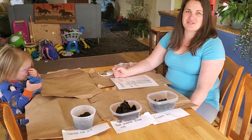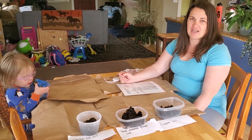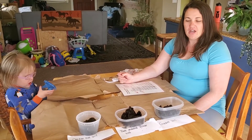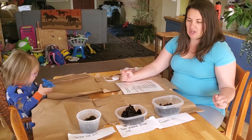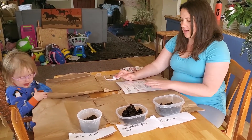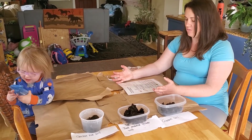Hi everyone, Corellia Barak here with Jackson Soil and Water Conservation District, bringing you today's episode of Outside Every Day. Today we are going to be texturing soil and making soil ribbons and soil balls. I'm doing this inside at my kitchen table because it's a little windy outside, but you could do it outside if you wanted.